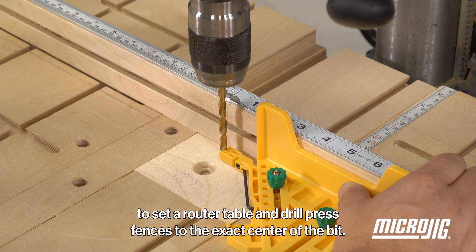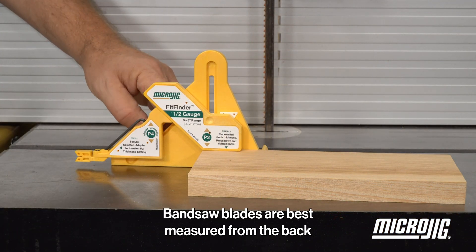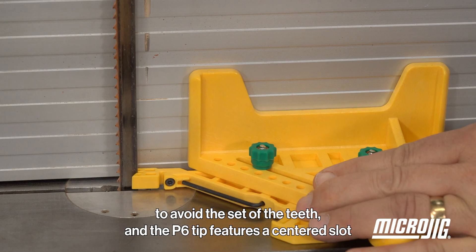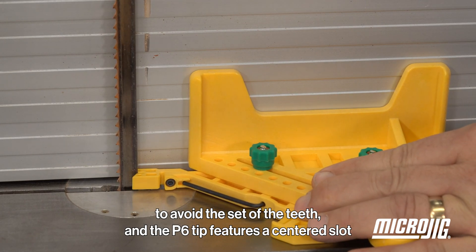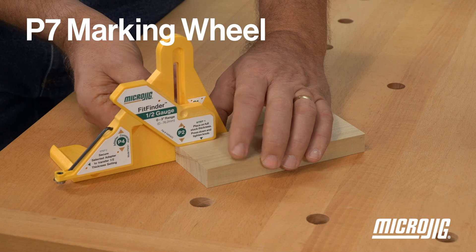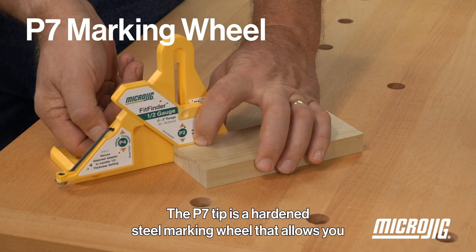Bandsaw blades are best measured from the back to avoid the set of the teeth, and the P6 tip features a centered slot for doing exactly that.